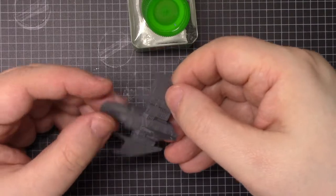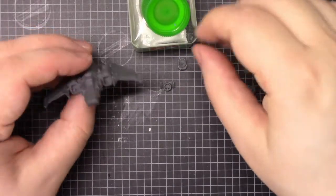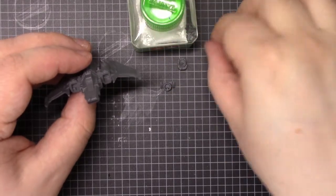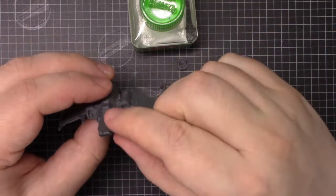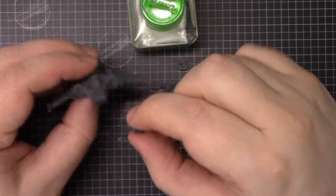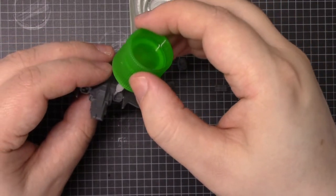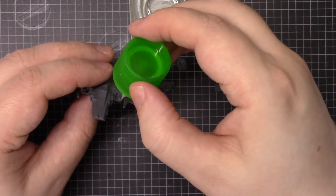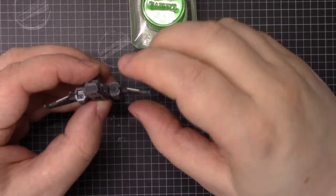So already it's taking shape. This is going to be where the majority of the rest of the kit goes in. Check that you're putting the right engine piece in the right bit — there's a little key to make sure you do.